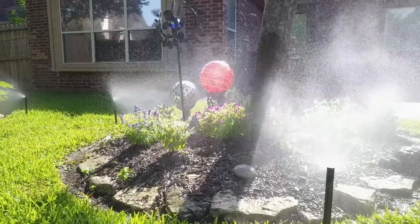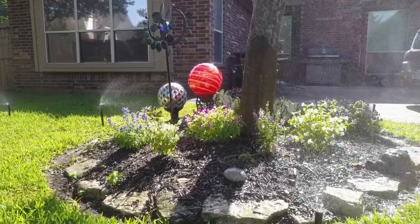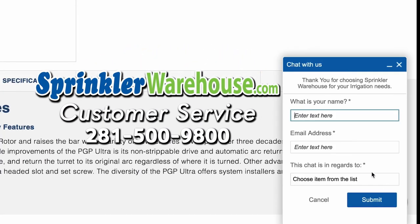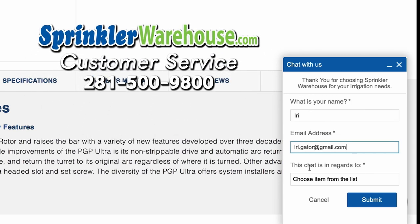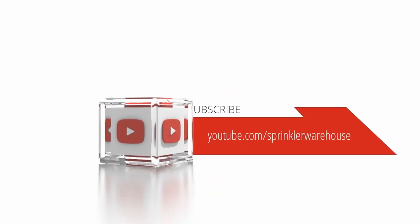Sprinkler Warehouse has everything for your irrigation needs so that your trees, lawns, flower beds and gardens are lush and beautiful. If you have any questions about our products, just give us a call or chat with one of our incredible customer service agents on sprinklerwarehouse.com. They really know their stuff and they'll get you squared away. Please subscribe to our YouTube channel to get the most out of our user-friendly shop and compare web store.